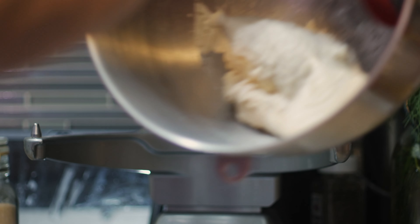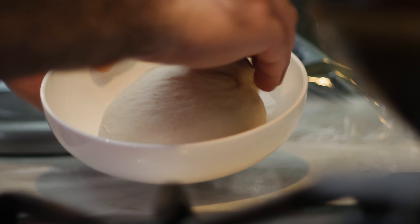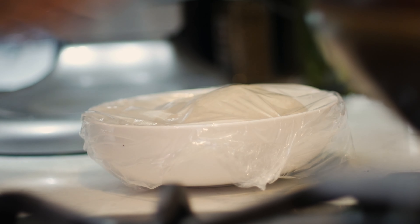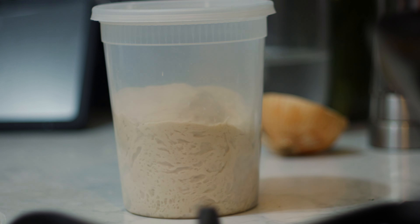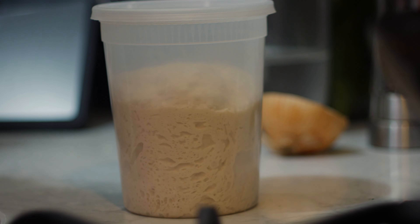I transferred the dough into a bowl and covered it with plastic wrap. The recipes say to let it rise for about an hour, but it was kind of warm and my yeast was going crazy, so I transferred it to a tall deli container and punched it down. This time lapse shows 20 minutes of rising — you can see how active the yeast was. Results may vary depending on your local climate.